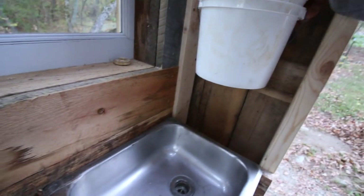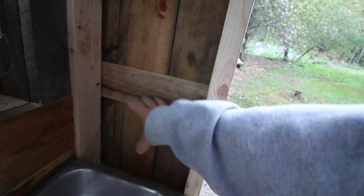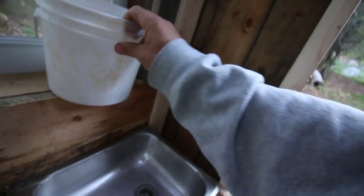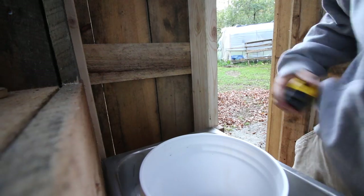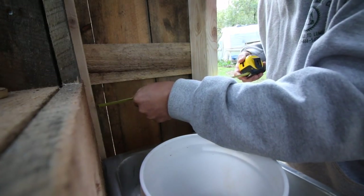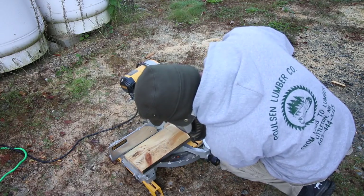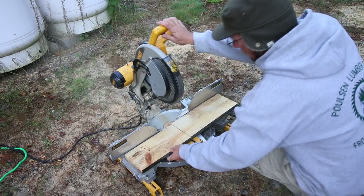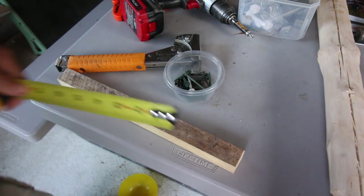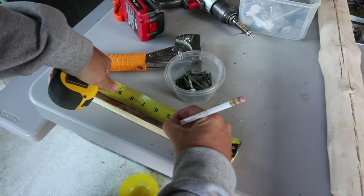That'll be perfect. Let's make a shelf. We can put a shelf right here, set our bucket on it. We're also going to need some cleats to rest this shelf on. We're going to cut two of them at four and a half inches.